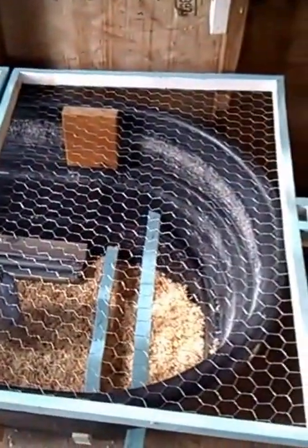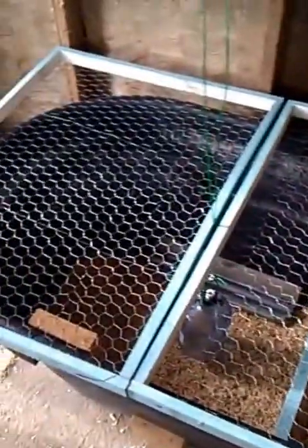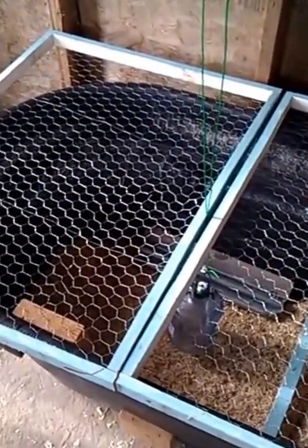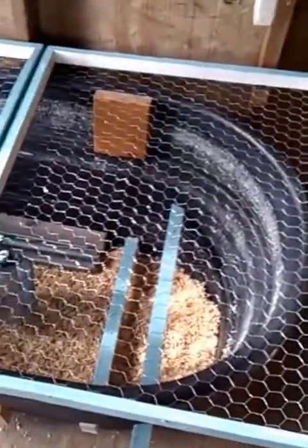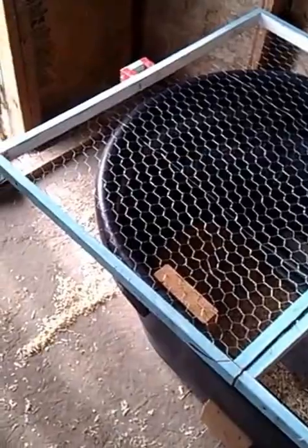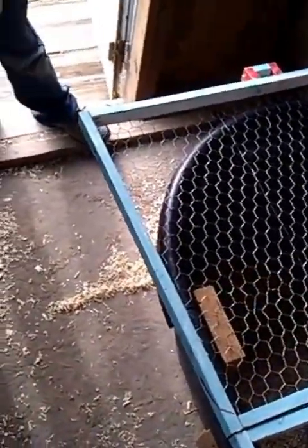So that's it for right now. Once we get the chicks in, we'll do another little update. But all in all, it didn't cost me a dime to build all this. It's all the material we had on hand, and the only thing I had to pay for was the bedding that's in there now and then the feed.